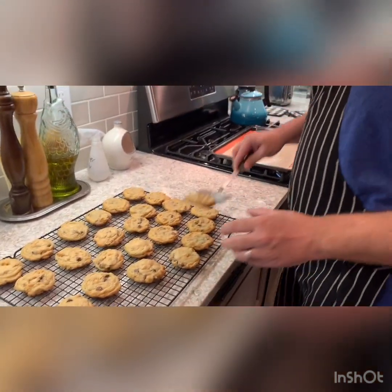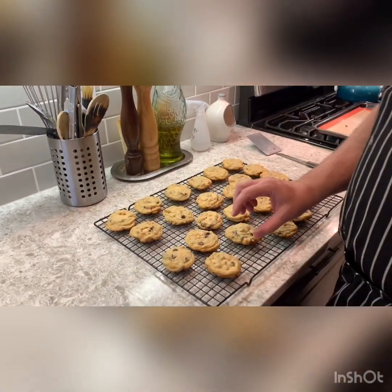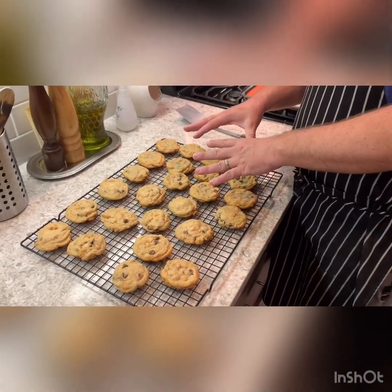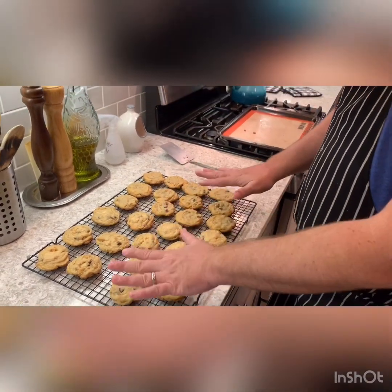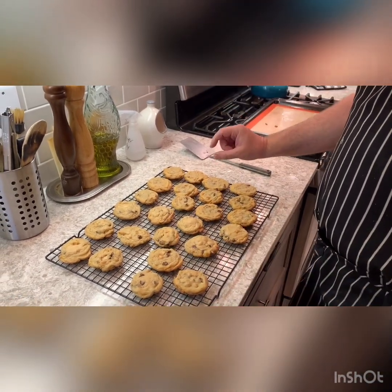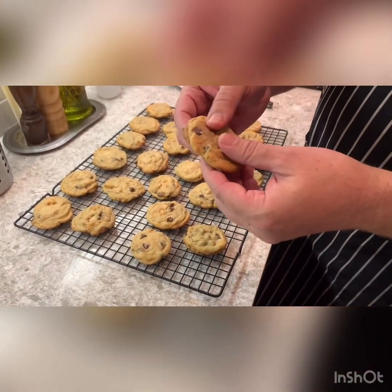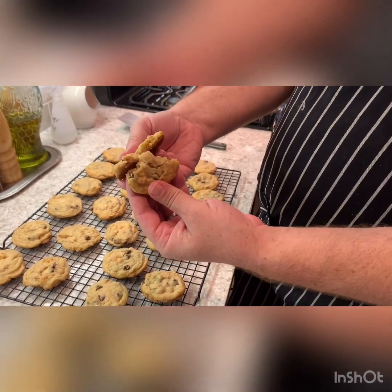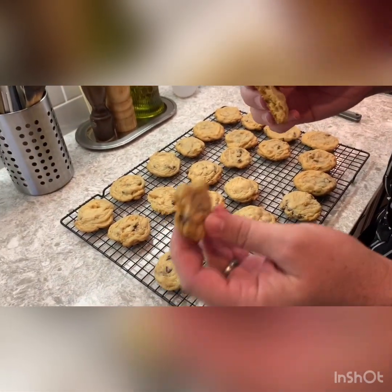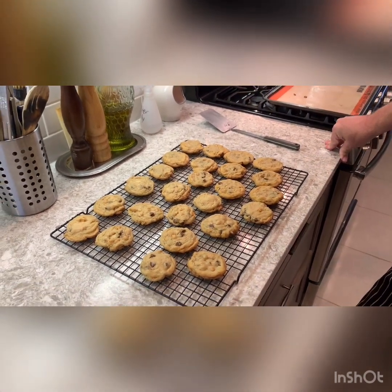We cooked both batches now — both went in for 10 minutes. On this side we left the cookie as we scooped it in a ball, and the ones we did with the boys we squished down. So you can see there's a little bit of a difference — same cooking time, same cookie dough, but one went in thicker and one went in thinner. You can see we have a nice golden brown bottom, the tops are still quite soft, and you can see the three different chip colors. Here we have it — triple chip cookies!